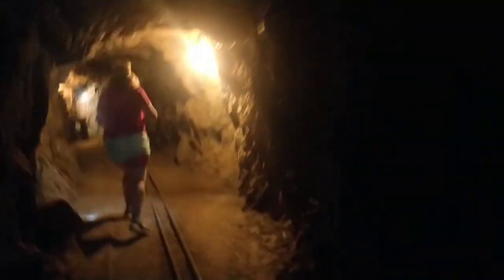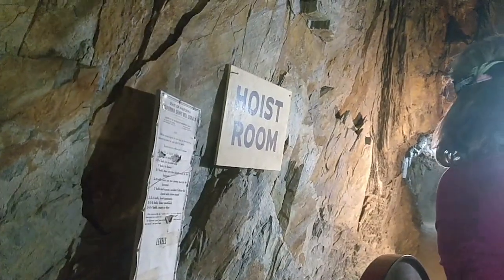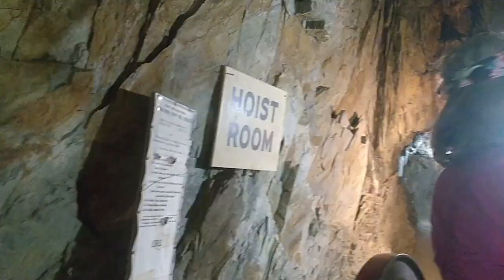We are now headed towards the hoist room. This is a place where the workers used to have an elevator-type system that had pulleys, and they used to send people, equipment, or gold up and down from the hoist room. It was very cool to look at the signal system they had — they used to ring bells, and different bells used to have different meanings.